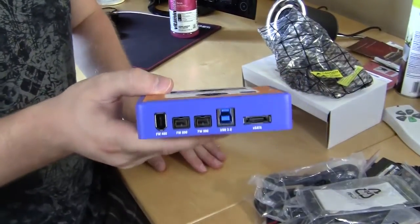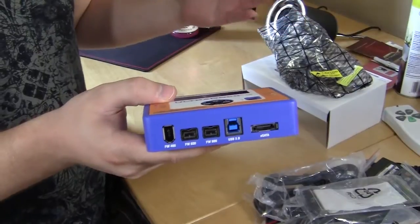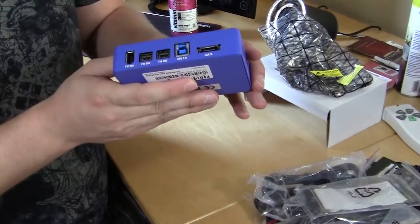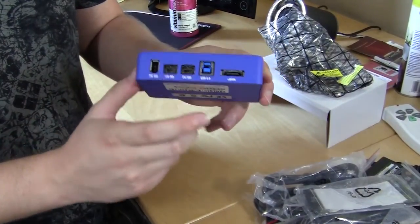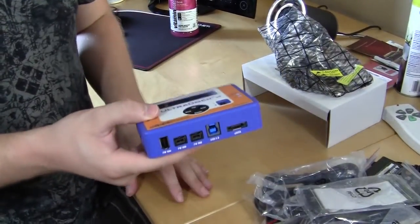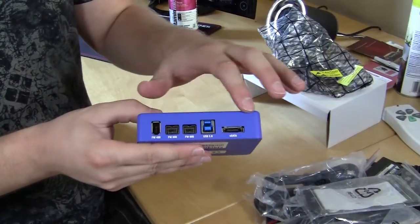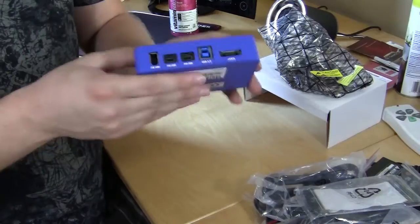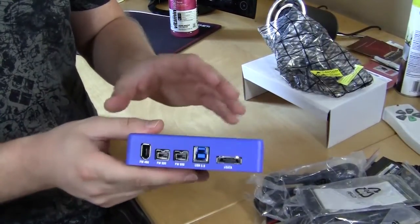What's cool about this is we've reviewed some hard drive docks and they're usually one type of connection — maybe USB or eSATA. This one has multiple connections: FireWire 400, FireWire 800, USB 3.0, and eSATA. So you can take this with you and all PCs — even Macs — support at least one of these connections. It's going to connect to any type of PC you take it to, for the most part.